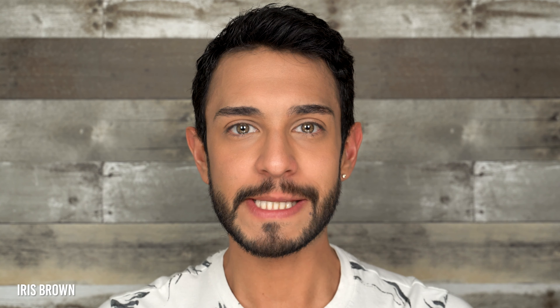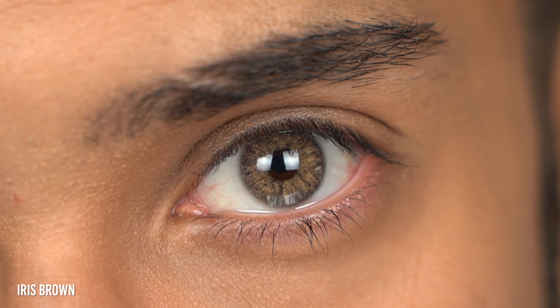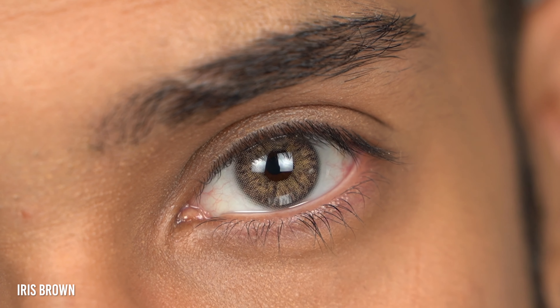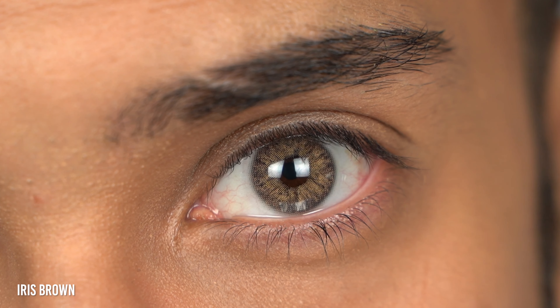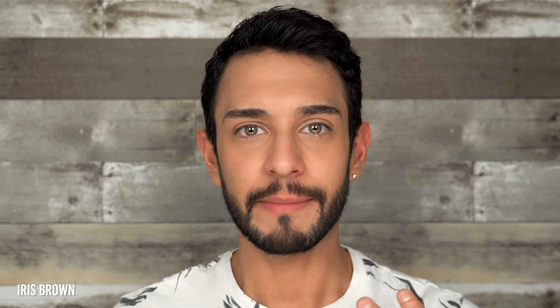Take a look at this beautiful hazel colored contact lens. This color is called Iris Brown. They are a beautiful yellow golden brown honey colored contact lens. I know I used so many colors to describe it, but that is what I see. I think this color really complements my olive skin tone, my hair color, my features — it's just beautiful.